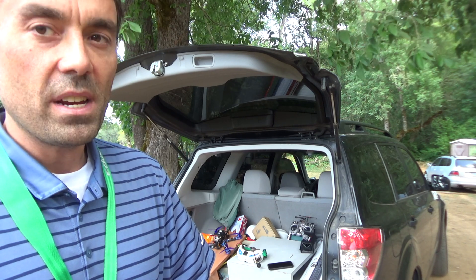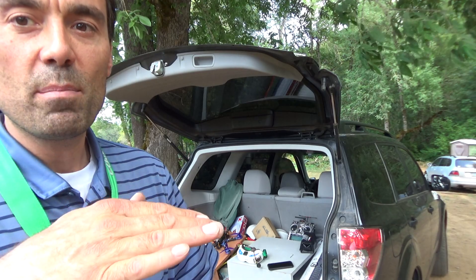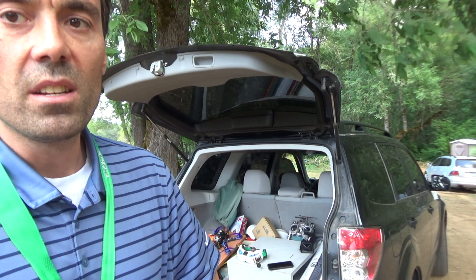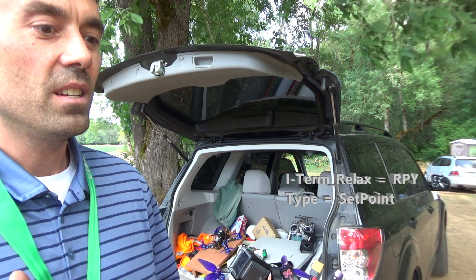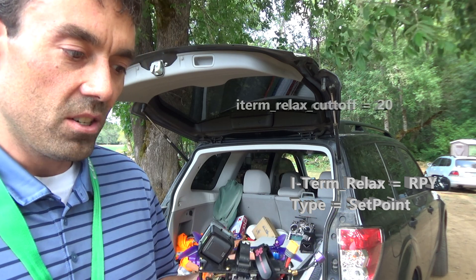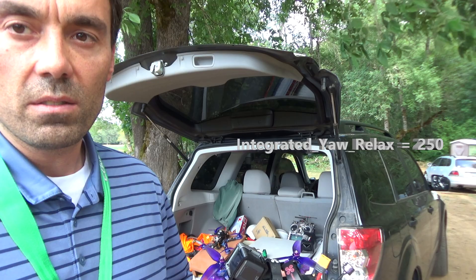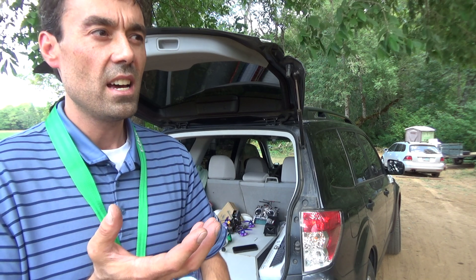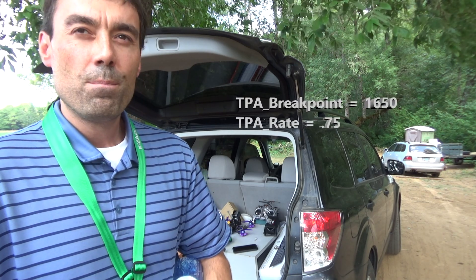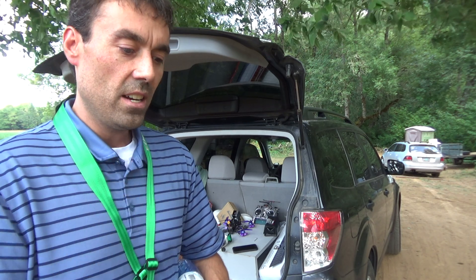One of my buddies in California keeps messaging me — it handles fine, but when you stop, even without a quick yaw maneuver, just a yaw move and you stop, you'll get that bounce. You've seen it in the videos. You start using these other tools and it really helped. I think it's because they've tried to make yaw proportion and integral so strong in 4.0 it's almost too much — until you use these tools and filtering. If you're not using I-term relaxed, not using absolute control, not using integrated yaw, that may be where some of the difficulties come in.